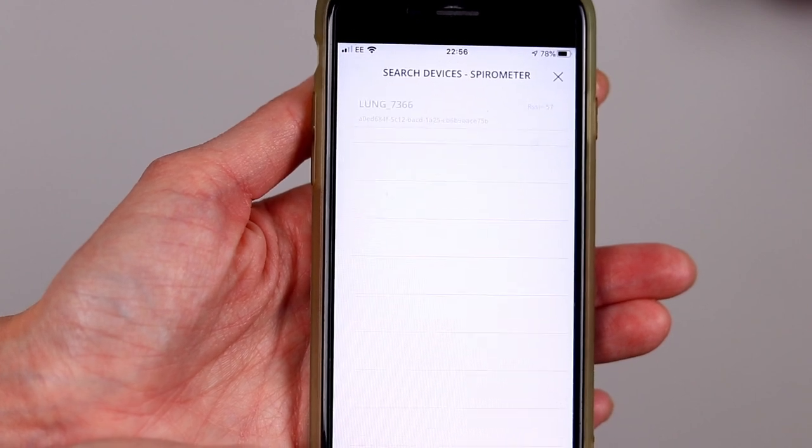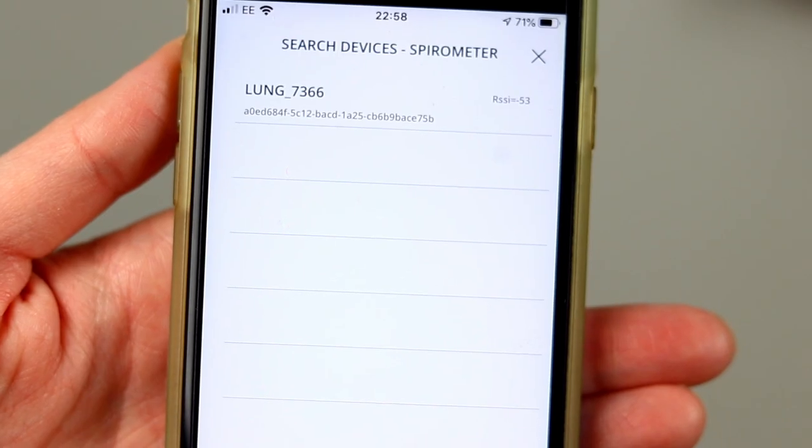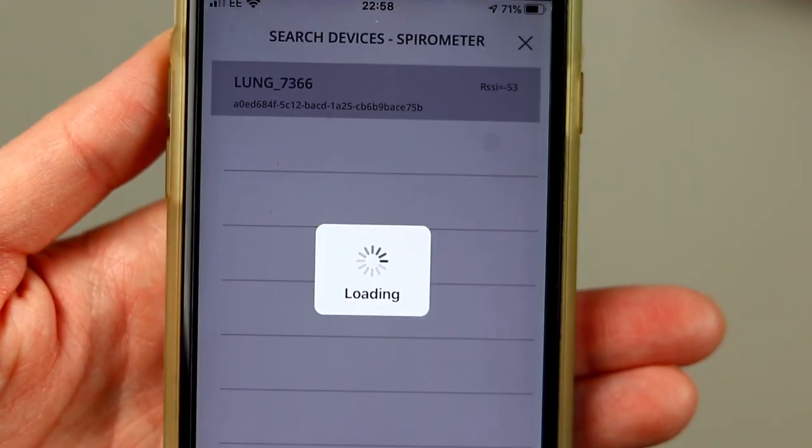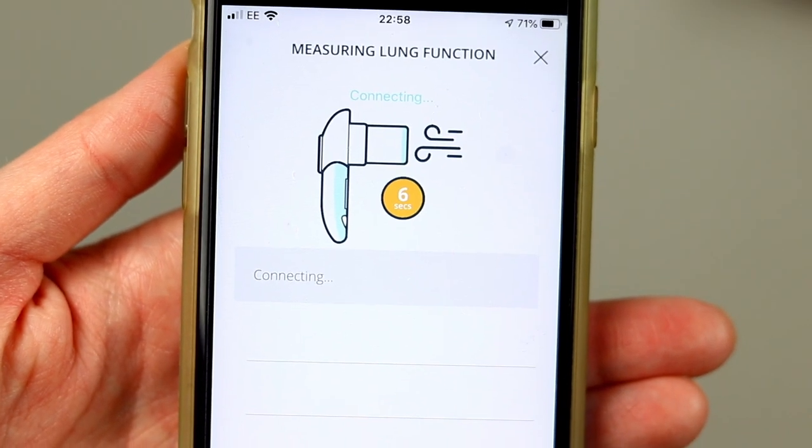The app will begin a search and list the spirometer available. You should see one with the name lung underscore and a number, like we have right here. Tap this and your spirometer is connected to your Breathe app. And that's it — you're all set up and ready to record your first blow.